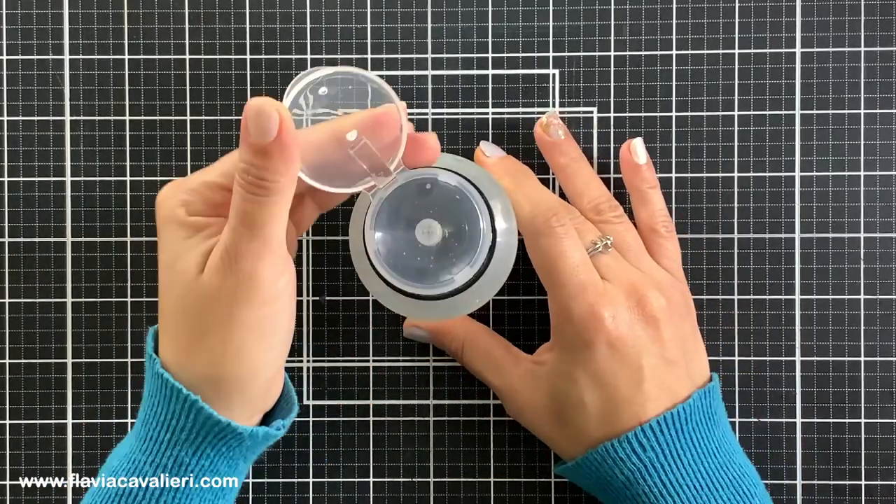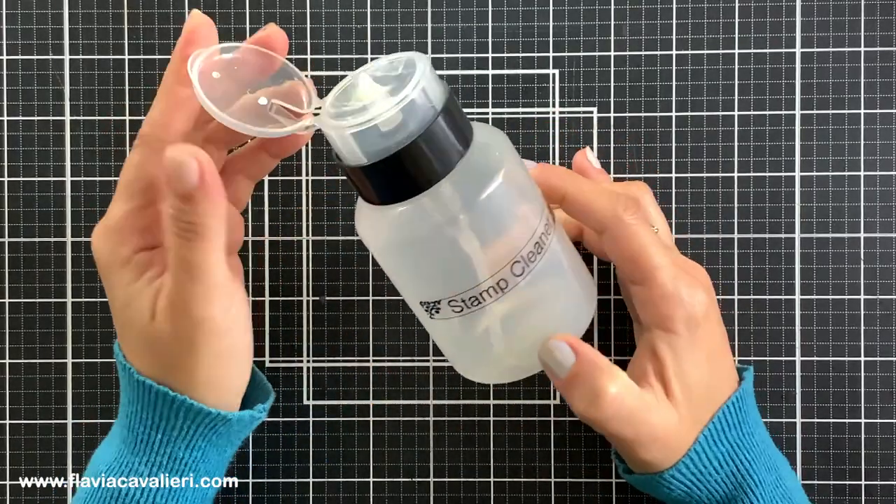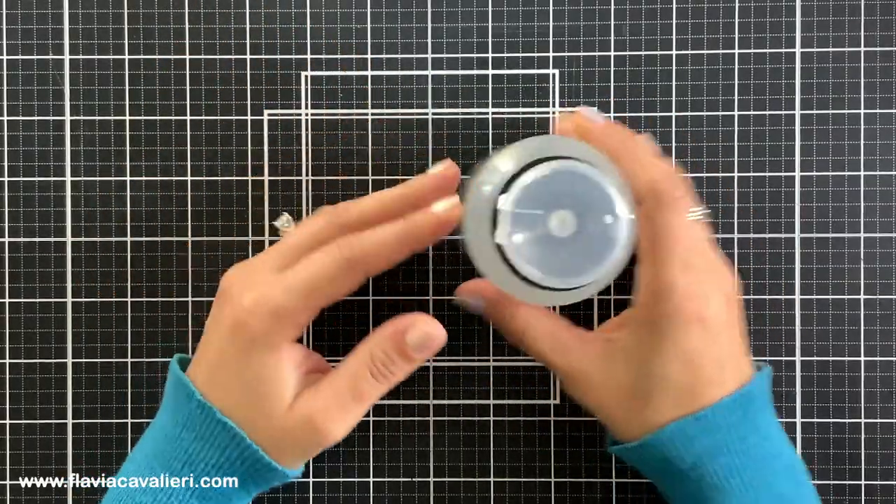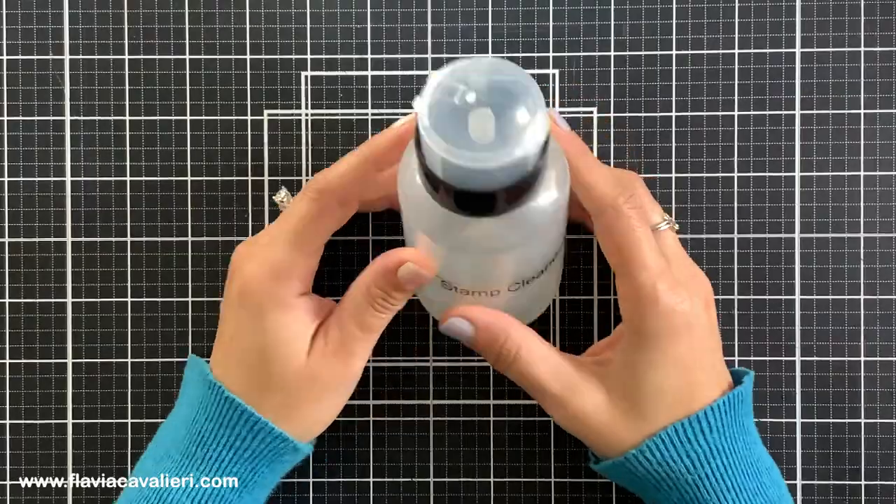To make it easier for me to use my stamp cleaner I like to transfer it to a pump dispenser like this one. I got it at Amazon and it is actually meant for storing acetone or nail polish remover.